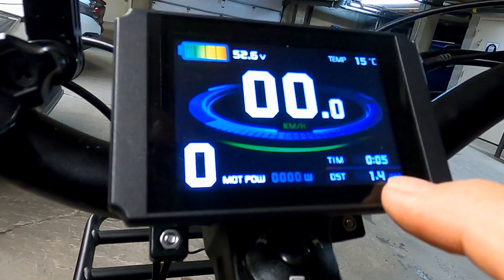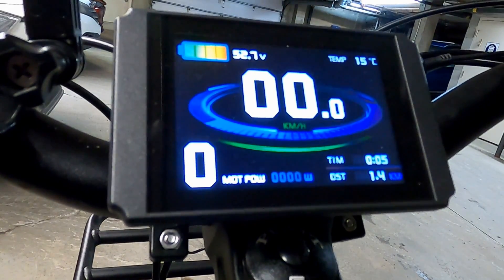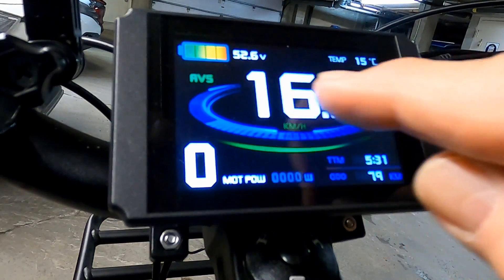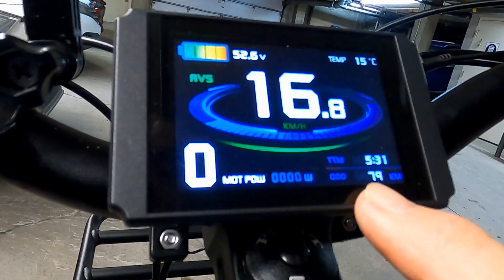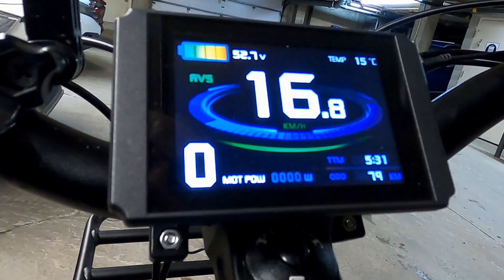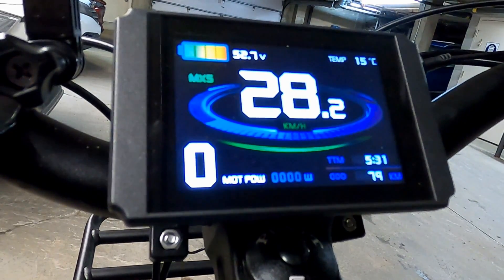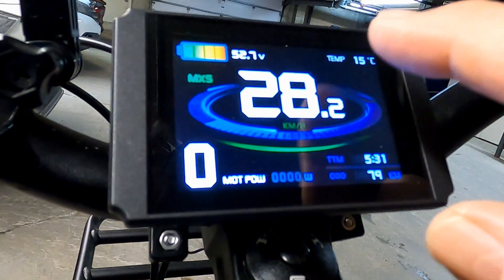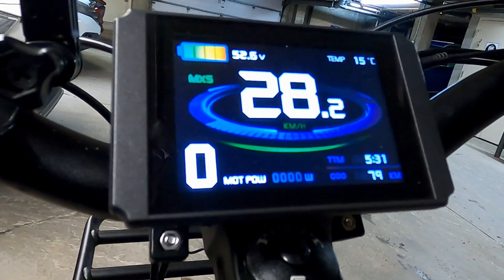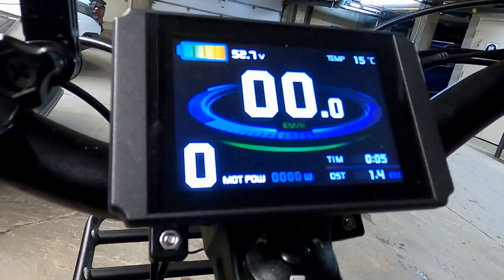To the right of that we have the elapsed distance and elapsed time. If we toggle to screen two by short pressing the mode button, the difference here is that we have the average speed for this particular ride, and at the bottom we have the odometer and total time riding since the controller was new. We can toggle to page three by short pressing the mode button again — the only difference from page two is that we have the maximum speed attained during this ride instead of the average speed.